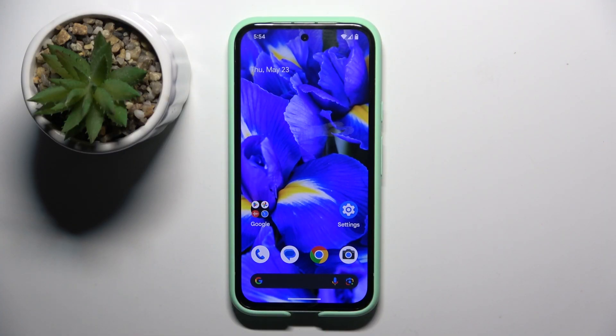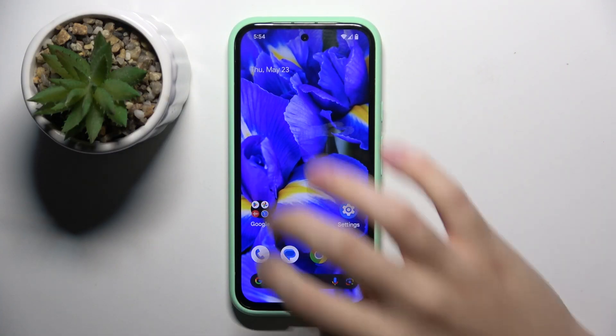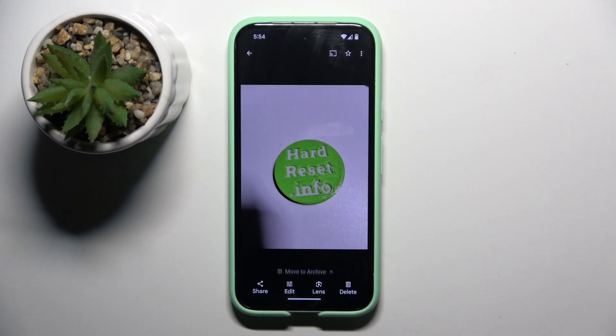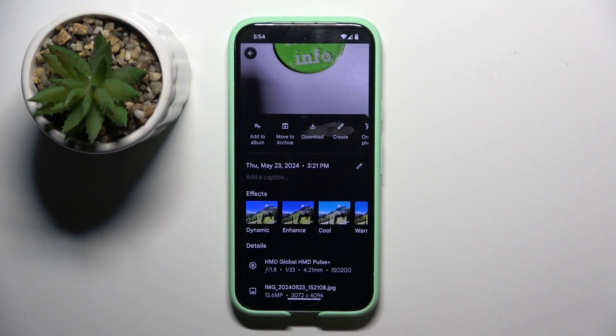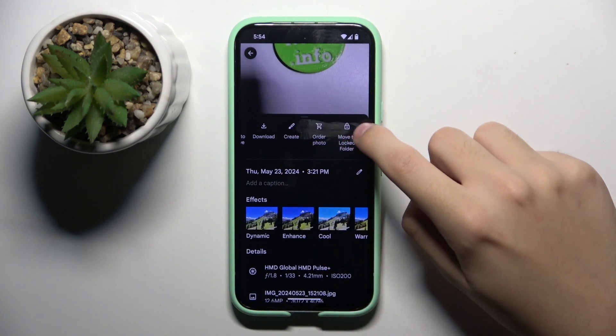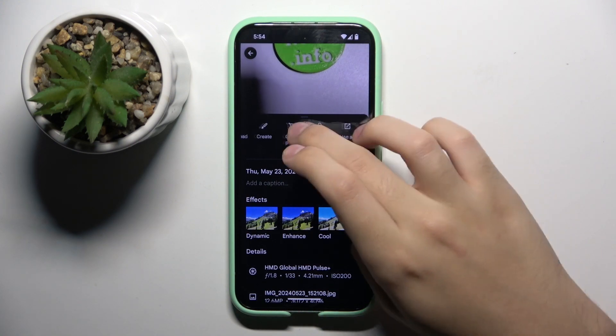Alright, so firstly to do this we have to open our Google Photos and choose the photo that we want to hide. Now we have to click on the three dots in the top right corner and find the 'Move to Locked Folder' option.